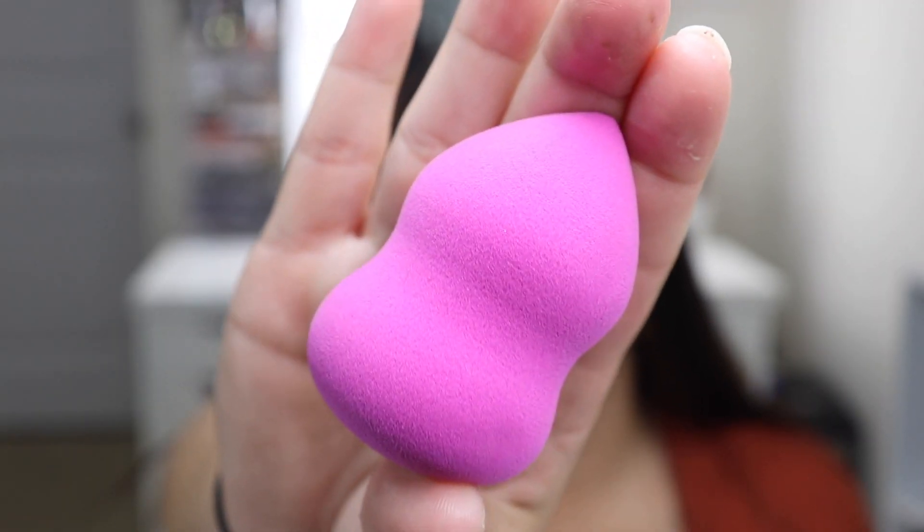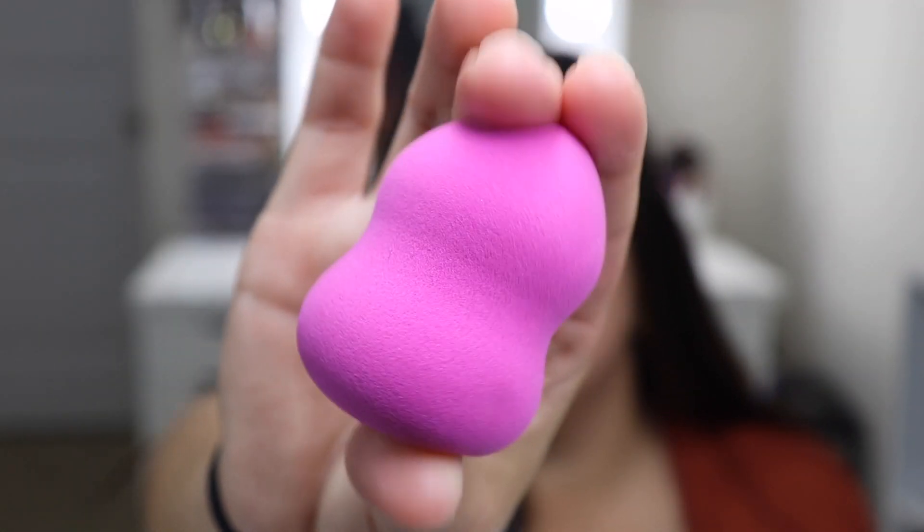I'm going to start with the sponge. I purchased the L'Oréal Blend Artist Infallible Foundation Sponge. I'm just going to wet this and see if it gets bigger and bouncier. It's pretty bouncy — it's not really stiff or anything right now, not bad like other sponges I've tried.